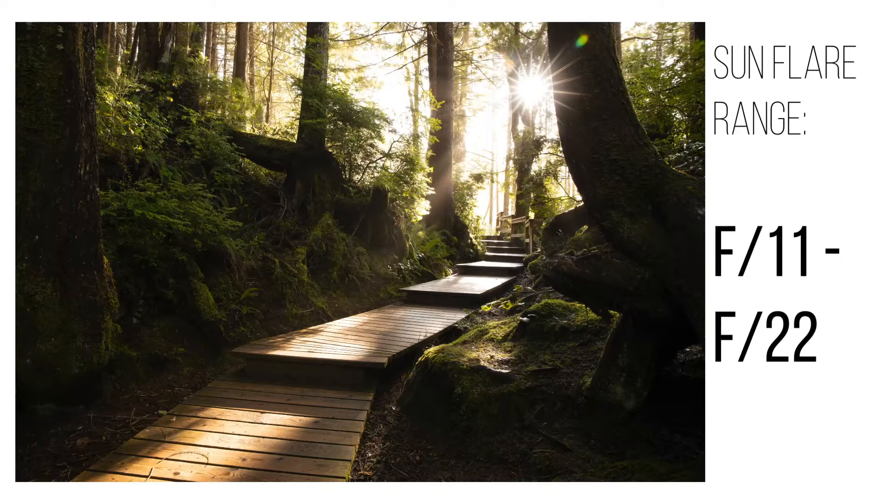You're probably wondering why we're talking about apertures — you just want to learn about lens flares. Well, you can't have a lens flare without the right aperture setting. Once you understand aperture settings, you have to remember the perfect aperture range for great sun flares. To get those perfect sun flares like you see in professional photos, you'll need to shoot at an aperture of f11 or higher — an aperture between f11 and f22. Some photographers hate shooting at these higher apertures, claiming it degrades image quality, but that doesn't make sense. Just remember: f11 to f22 is the perfect range.